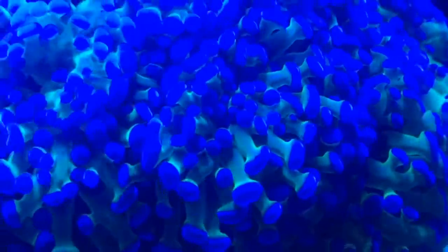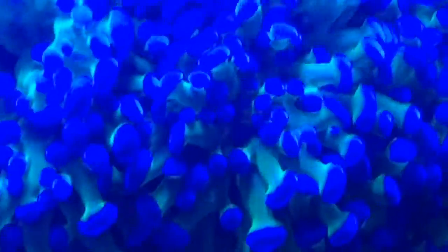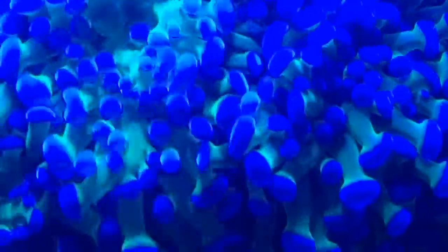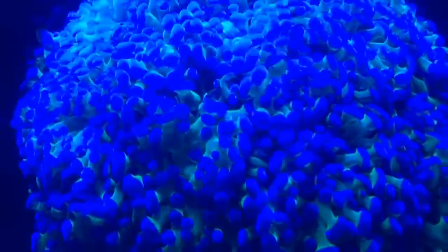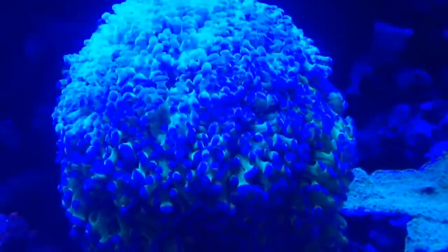The majority of the frog spawn's nutritional requirements come from photosynthesis. It will also benefit from additional food in the form of micro plankton or brine shrimp.